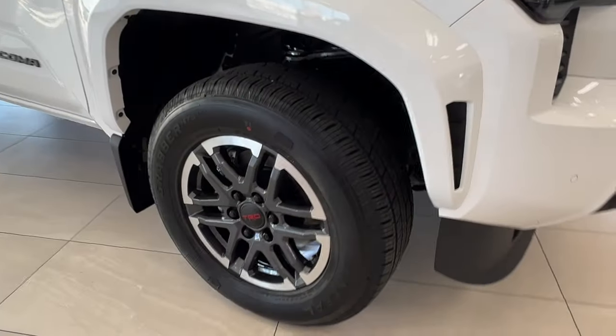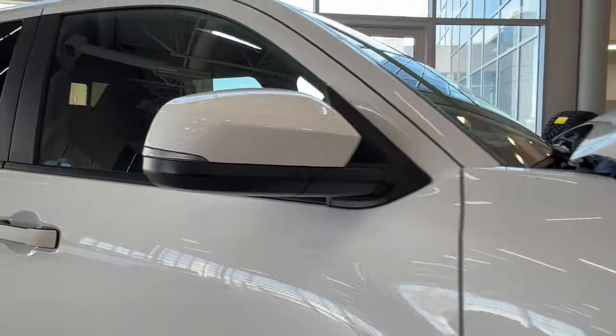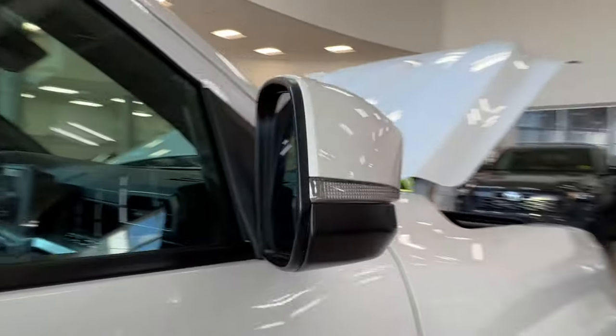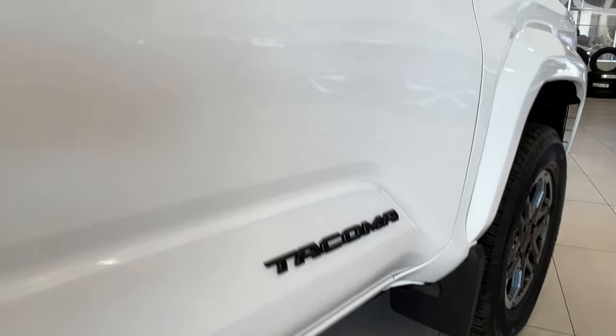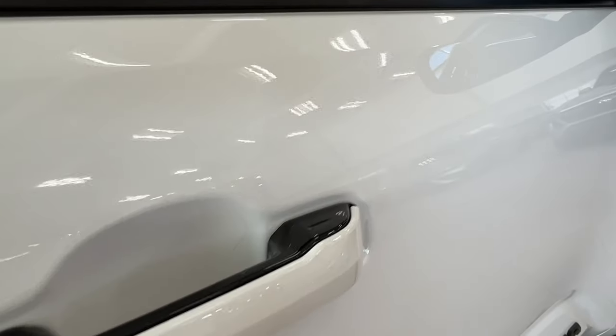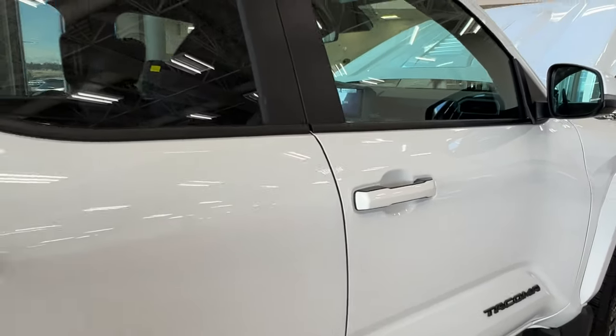As you get along to the side, you have your 18-inch black TRD alloy wheels. The side mirrors have integrated turn signals and blind spot monitoring. On both of your front doors you'll find the Tacoma badge, and on both front handles there's a little dimple on the outside corner — we'll talk about that more on the driver's side.